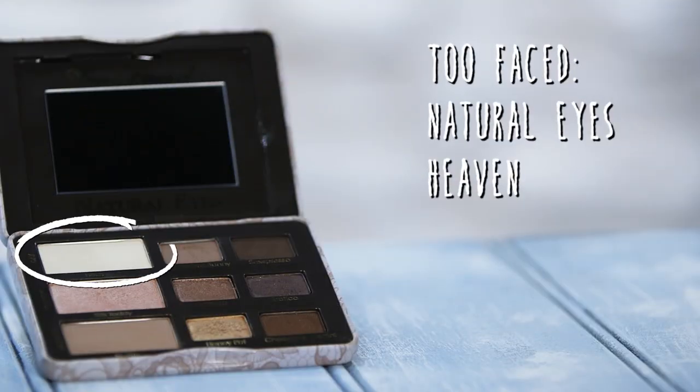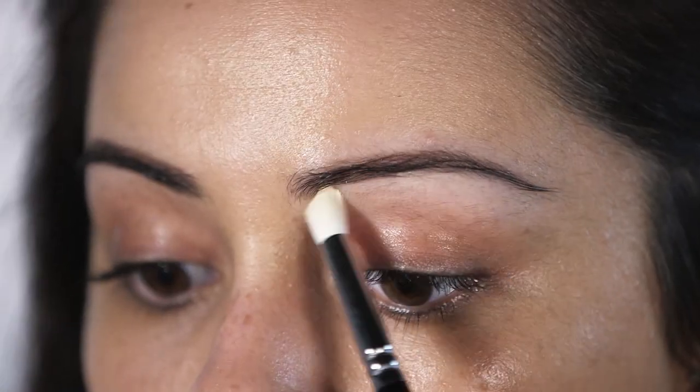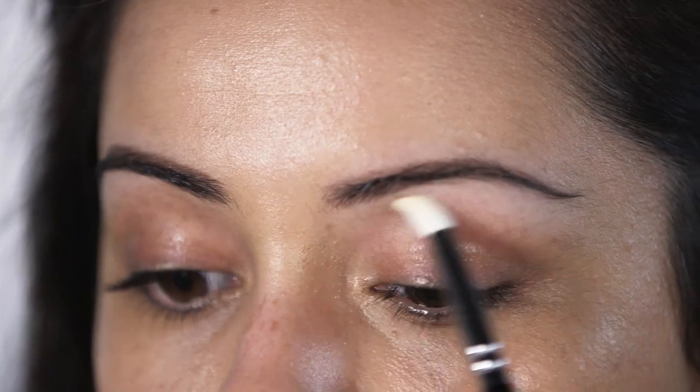Now I'm going to move on to the actual smoky eye itself, and the key I use for doing any kind of smoky eye is less is more. The palette I'm going to be using is the Too Faced Natural Eyes palette. Grabbing the shade Heaven, I'm just going to pop that onto my brow bone — this will just act as a really subtle highlight. Now I'm going to prime my eyelids slightly, which will help the eyeshadow not crease and all the colors to pop.